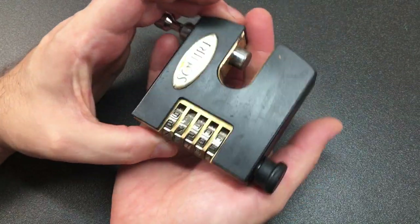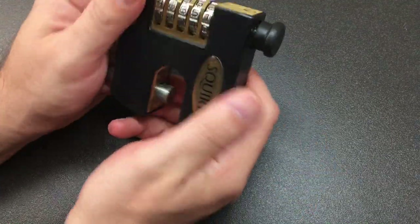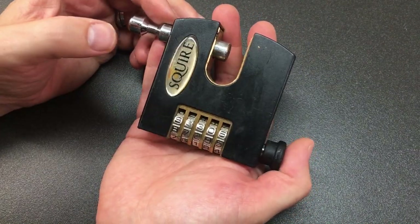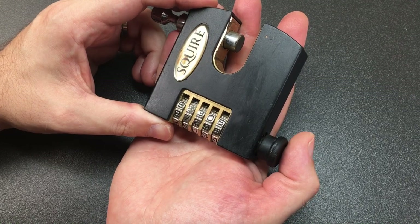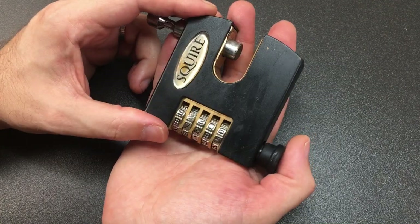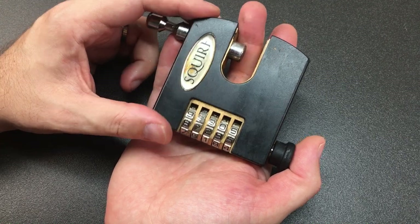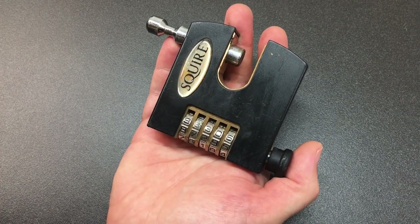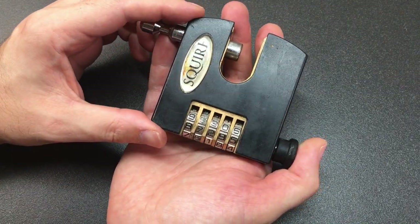With some decoding skills and a bit of time — admittedly the five dials does take a while, especially if you're not used to the lock — you can get in. So there you go, that's the Squire SHCB75. I quite like this lock actually; I would use something like this in the right place because it's beefy and chunky. If you aren't used to the lock at all, I'd say it's an intermediate decode, so it'll take somebody a while and they'll probably just not bother. Let me know what you think in the comments, leave a like, and if you haven't subscribed please consider doing so — I'll see you all next time.